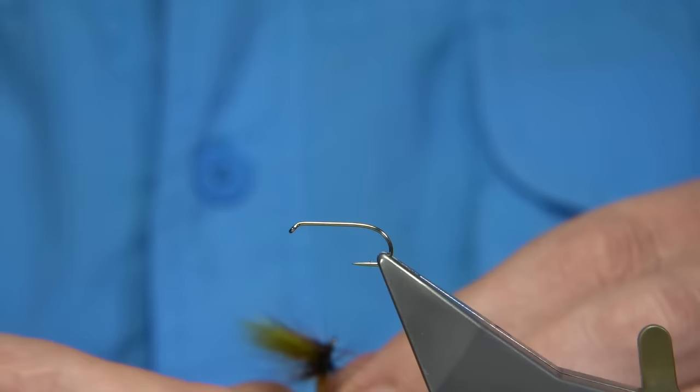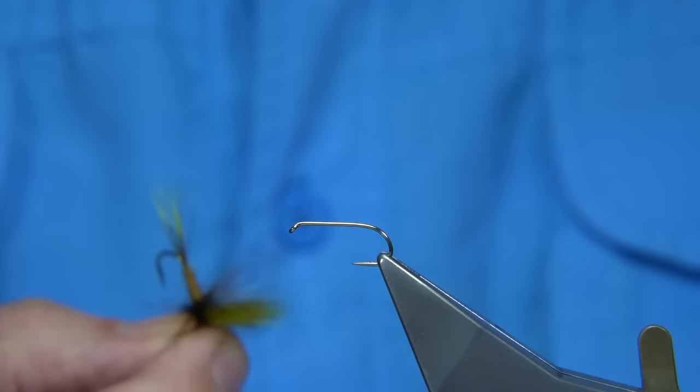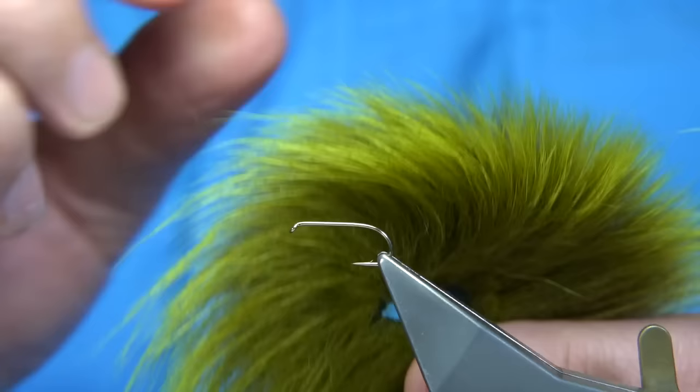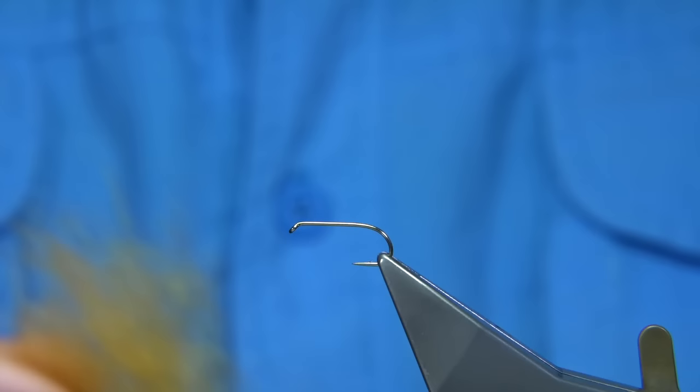I'm going to be tying a mayfly pattern on the dry fly. This one is called the Ginger Mayfly, originally tied by a gentleman called Dennis Moss. For the tail he uses a dyed yellow grey squirrel. For the wing he uses a dyed olive foxtail, from the base of the tail — it's much shorter and ideal for doing wings. For the body he uses ginger seals fur.